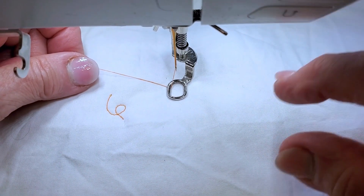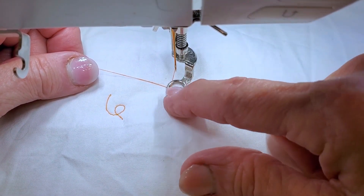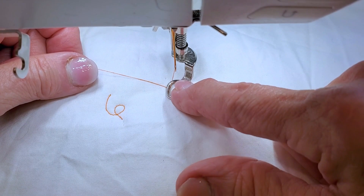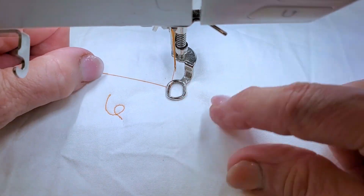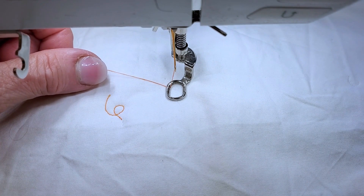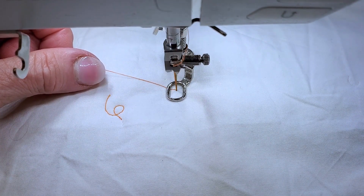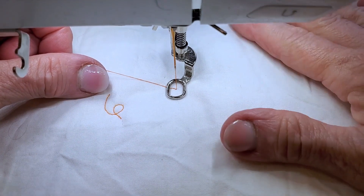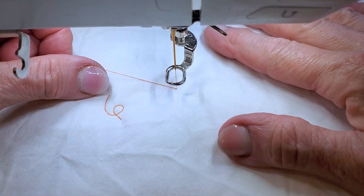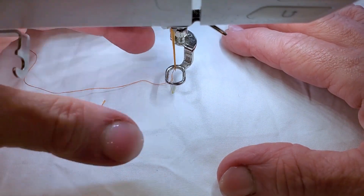I'm gonna start with my top thread tucked underneath my presser foot, whatever kind of presser foot I have. I'm gonna hold the thread taut in my left hand and I'm gonna use my electronic gizmos on my machine and lower my needle and bring it back up while holding it taut. Now I'm gonna raise my presser foot and pull — see how that pulls that bobbin thread up.